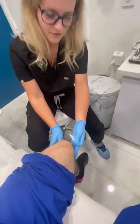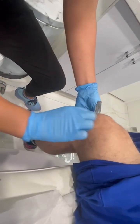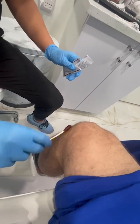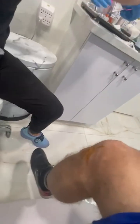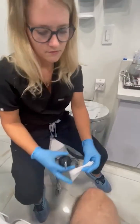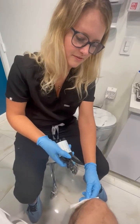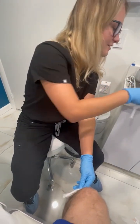First, I'm going to find the location where the joint line is, clean with alcohol, and make a little mark so I know where I'm injecting. Then I'm going to spray with some lidocaine spray — nice and cool — to freeze the area.